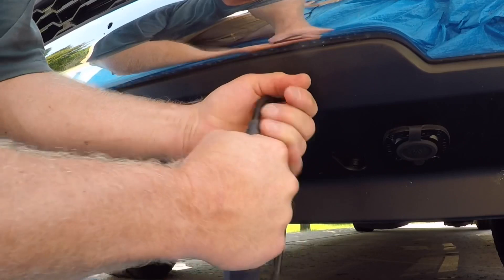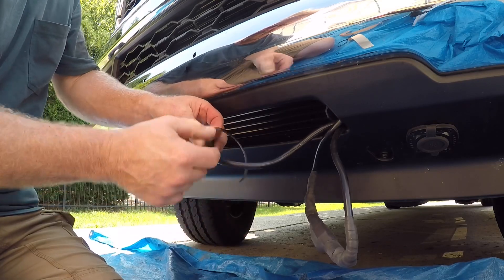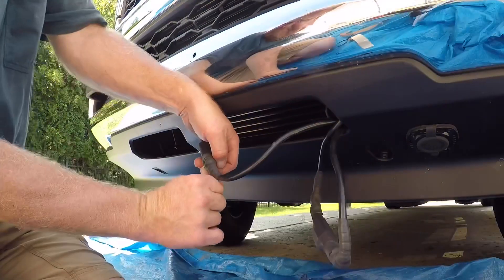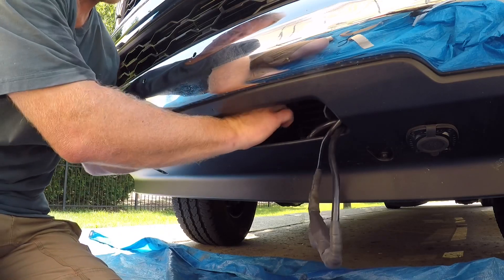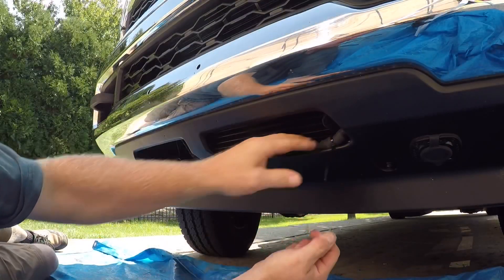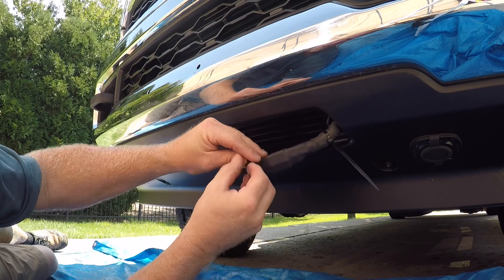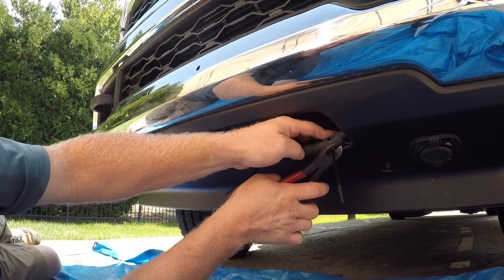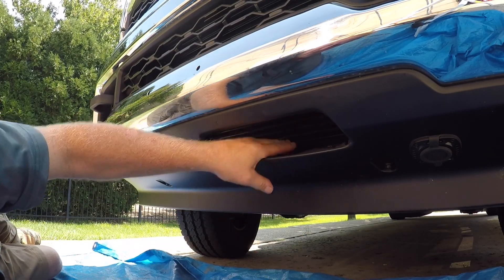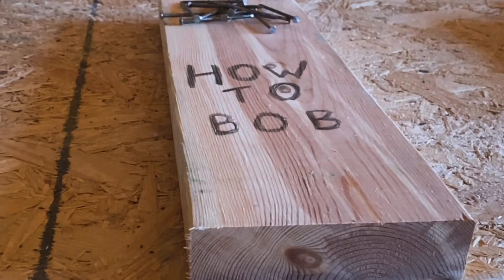I've got my charger sealed off and I'll do the same thing on the block heater - a little piece of moisture-sealing electrical tape around both ends of the heat shrink tube. Then I can tidy up my wires, find a good place to zip tie them up in the bumper, zip tie them together, and make sure everything's secure. Now all I have to do to heat up the block, charge the batteries, and maintain the batteries is use one plug. That's how you install an onboard battery charger on a 2020 Ram 3500. If you like this video, make sure to subscribe and hit that bell icon. I'm HowToBob and as always, thanks for watching.